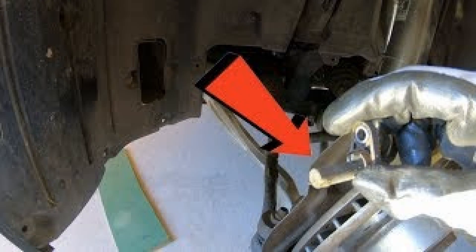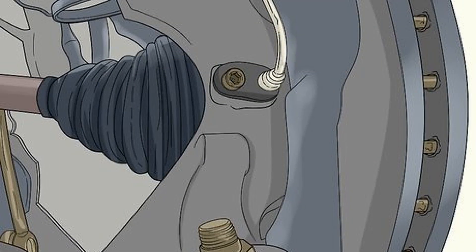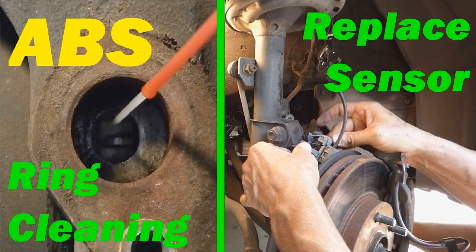Step 1: Put your car on a stand. Step 3: Clean and reassemble the sensor. To clean your ABS sensor, use a microfiber cloth and soapy water. If necessary, you can also use a brush to loosen rust and dirt. In any case, don't use any chemicals as this could damage the sensor.